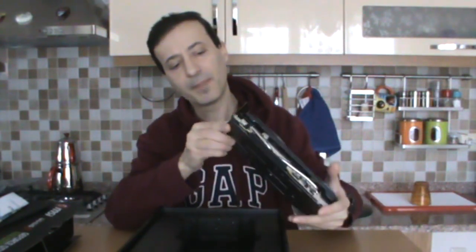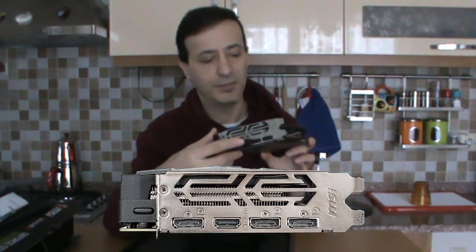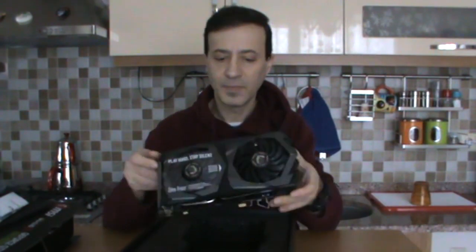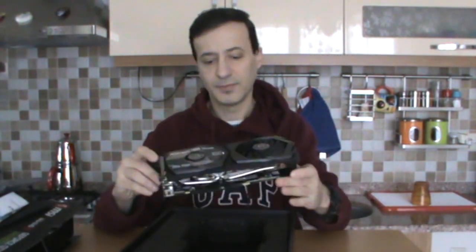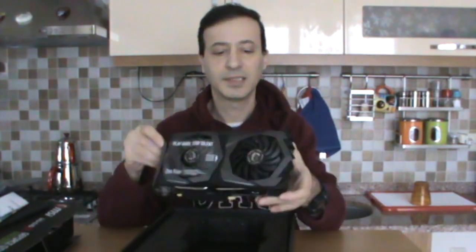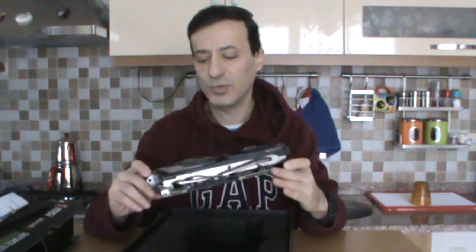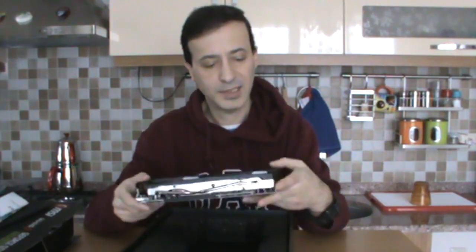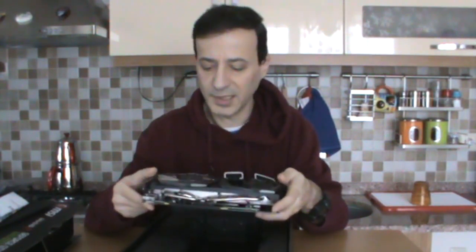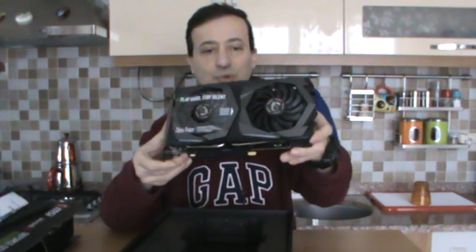Other than that, this card has 3 DisplayPort and 1 HDMI port. Looking at it overall, we can see truly high-quality craftsmanship. In terms of materials and feel, MSI is really offering us a premium quality product.